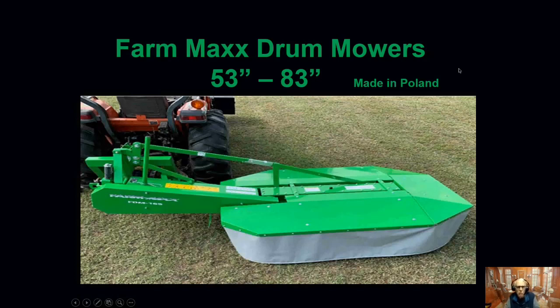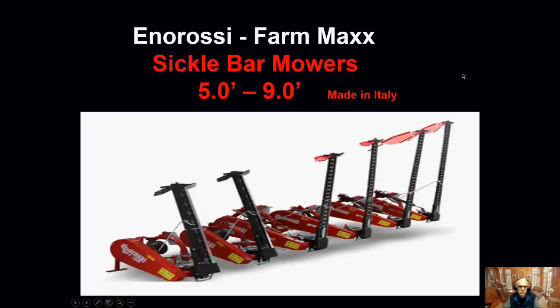Talking about the drum mowers — they are available from 53 inches out to 83 inches for different sized tractors. The one that's in the bundle is the 53-inch cut, that's the FDM 135. We have several different sizes we'll be glad to talk to you about if you want something larger. The drum mowers are made in Poland by the Kowalski company. The sickle bar mowers we have from five foot, which I mentioned in the price earlier, up to nine foot cuts. They are made in Italy by the Enroski company.